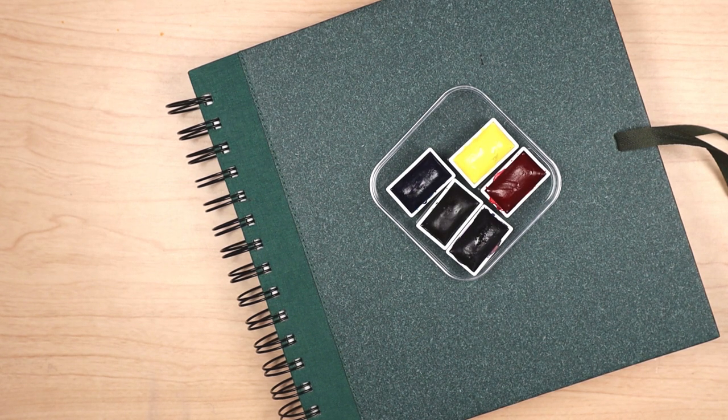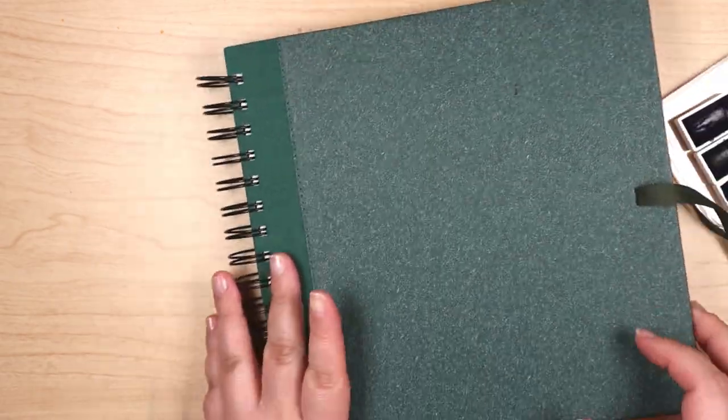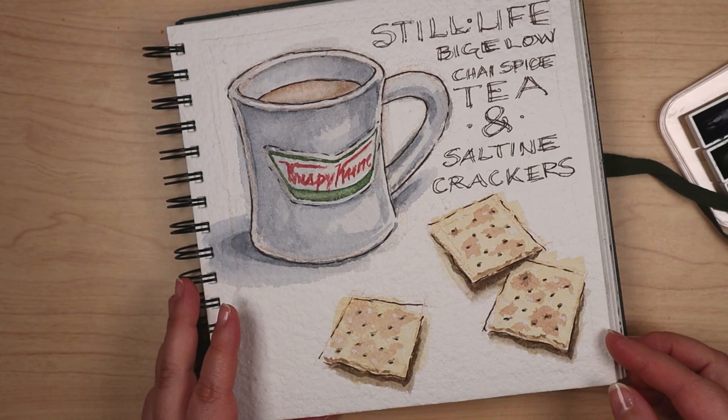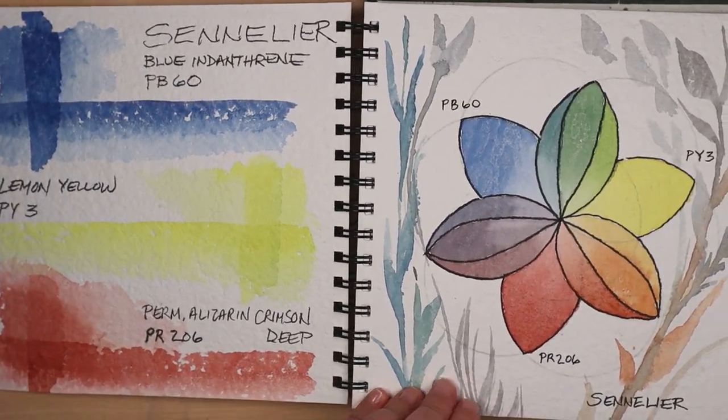It's been a while since I painted in my Shizen watercolor journal. It's 100% cotton rough press. I've had fun with it in the past, so a revisit was overdue.